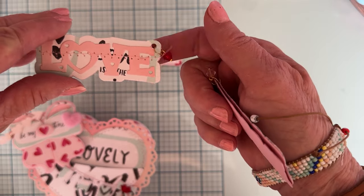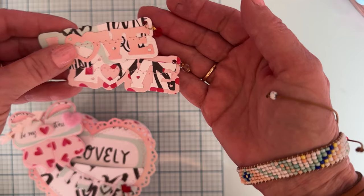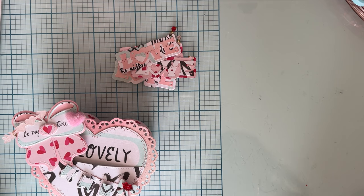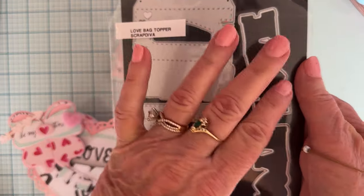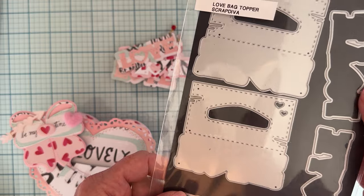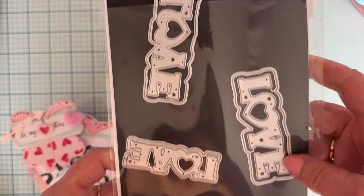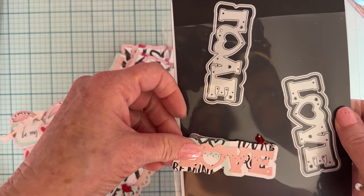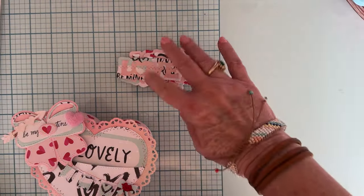I made a couple of those to stick down in the pocket — they turned out really cute, just something simple to put in there. That little love word comes from the love bag topper set, where you get the bag toppers and the love word — you get a front and a back piece, and two different sizes of the love word, the smaller and the larger.